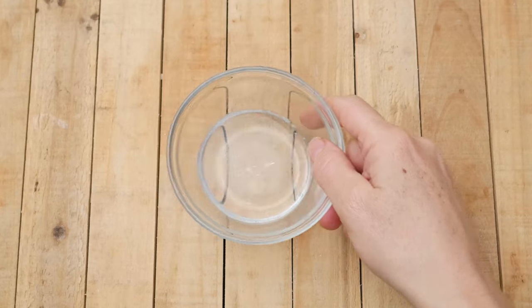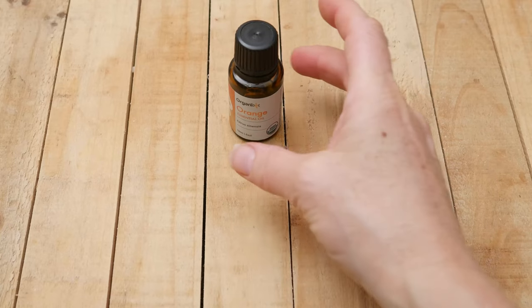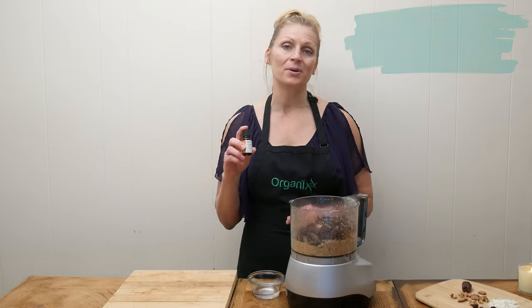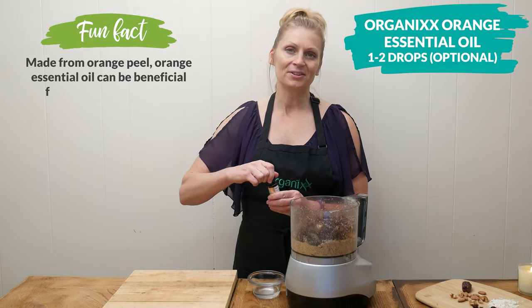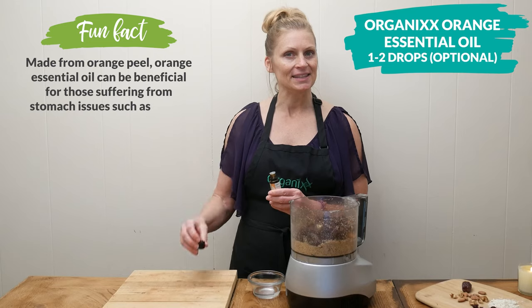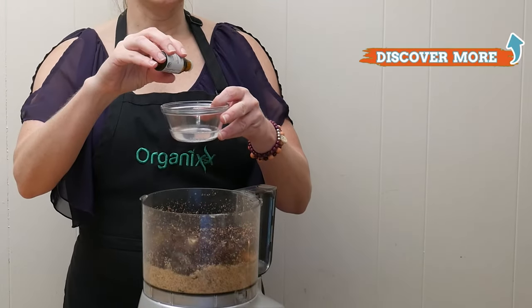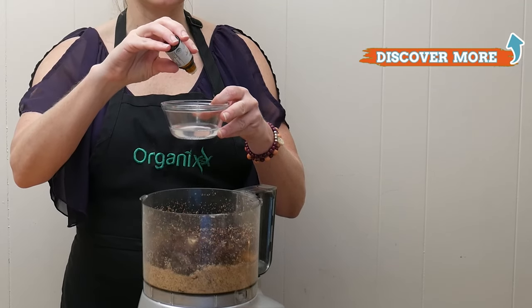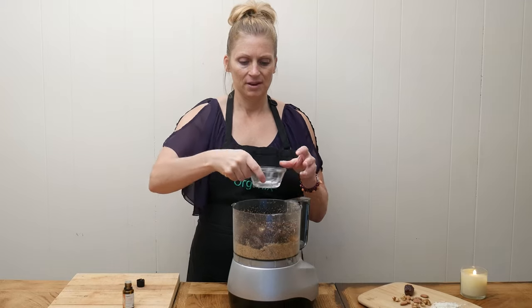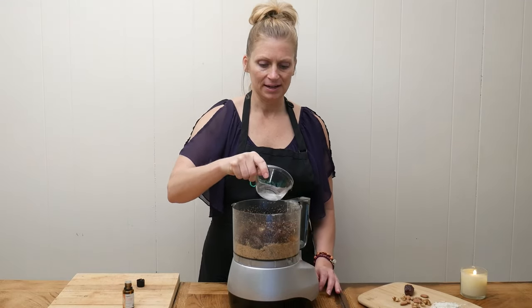Add two tablespoons of coconut oil that nourishes your gut lining, and one to two drops of orange essential oil — this is optional but it's going to give a little extra boost of vitamin C and flavor. Add the essential oil to the coconut oil first, stir it around, and then add it to the processor.